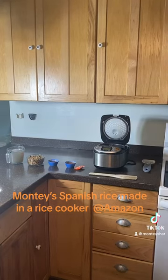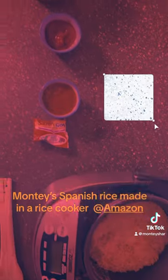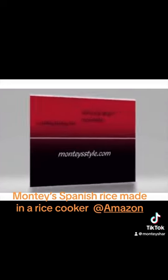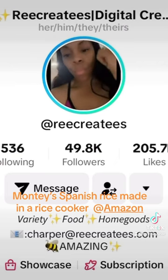Montice style making Spanish rice in a rice cooker. Here are the ingredients: the rice, the sazón, the sofrito, the tomato sauce, the gandules, and the washed rice. Here's one of my favorite creators with her food and her product.